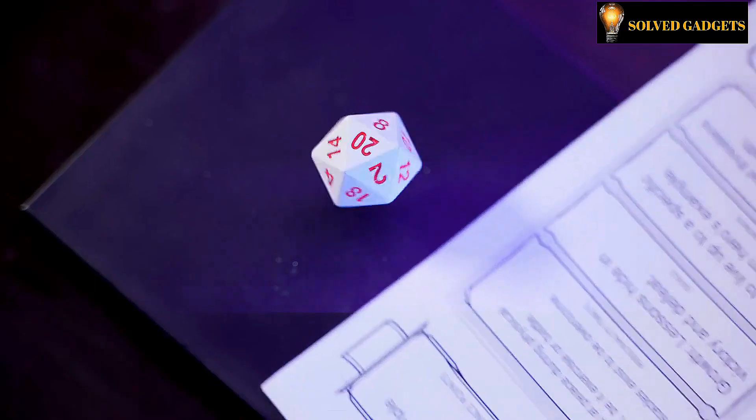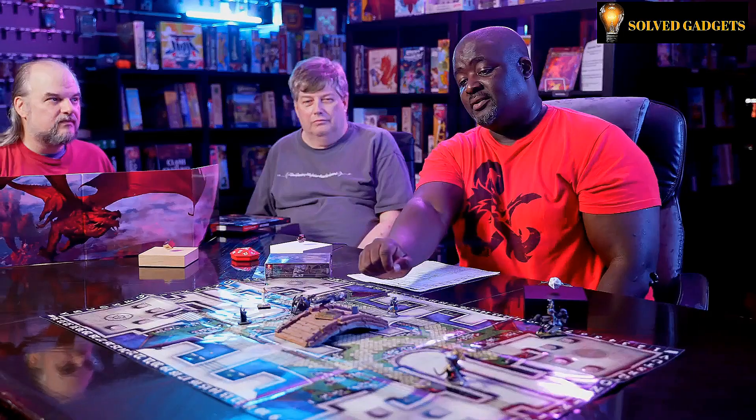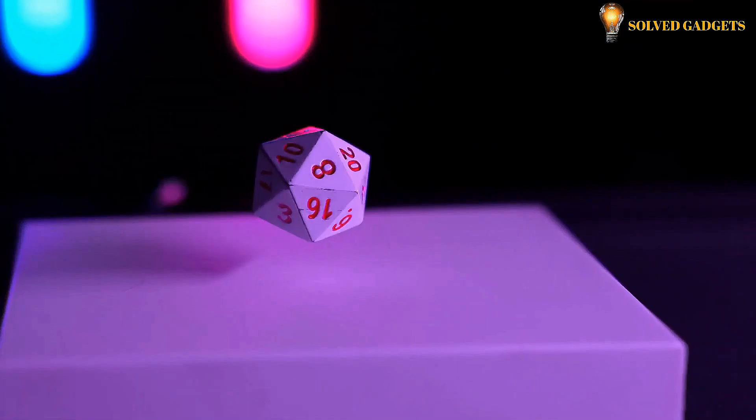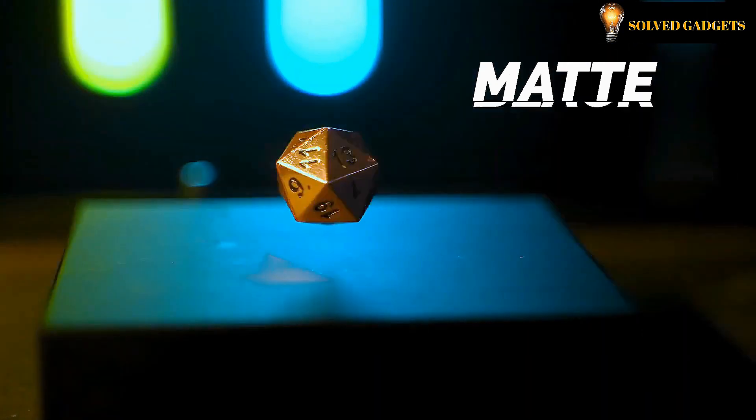They are well balanced and manufactured of a thermoset plastic polymer substance, making them suitable for any casual dice game. So if you want to liven up your upcoming gaming night, pick up a set of levitating dice and witness your friends' mouths drop.